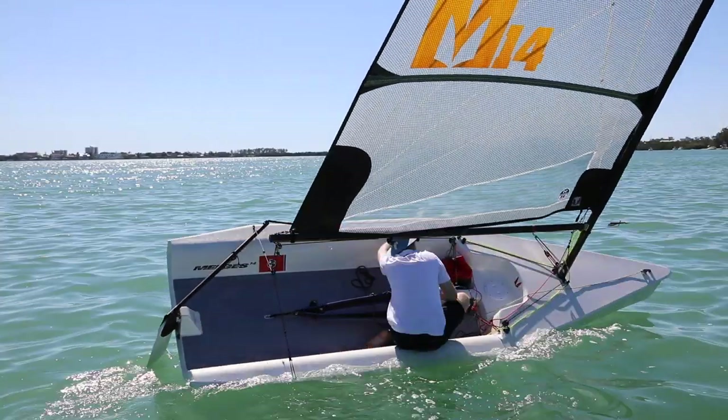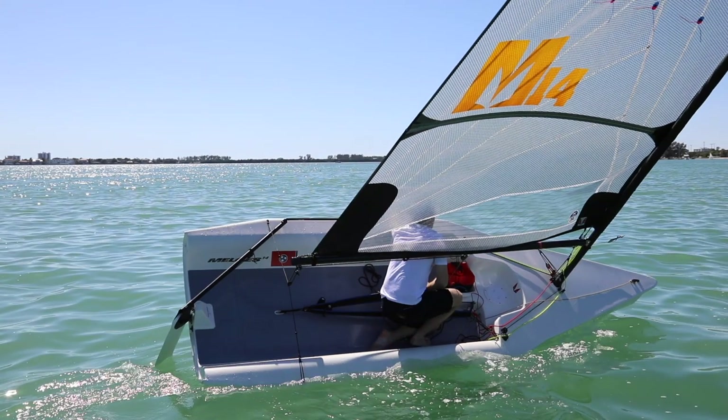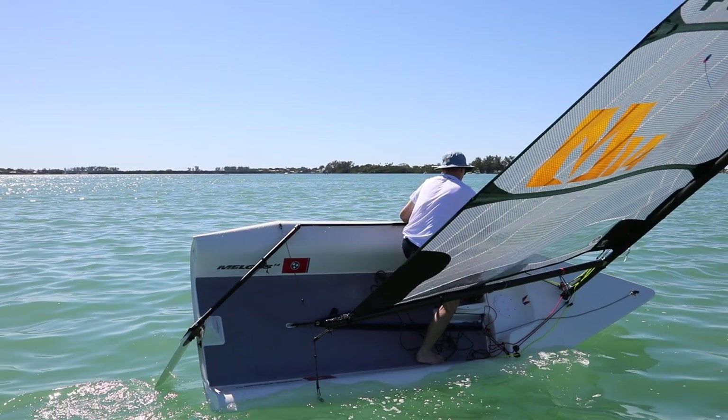The transition to the other side of the boat is really important. The first step to this is letting the boom cross you and not crossing the boom. As we can see, this sailor waits for the boom to cross him before he crosses the boat. He then puts his foot onto the board box to help him cross the boat, and he grabs the weather rail with his tiller hand, which also helps him pull himself to the weather side of the boat.